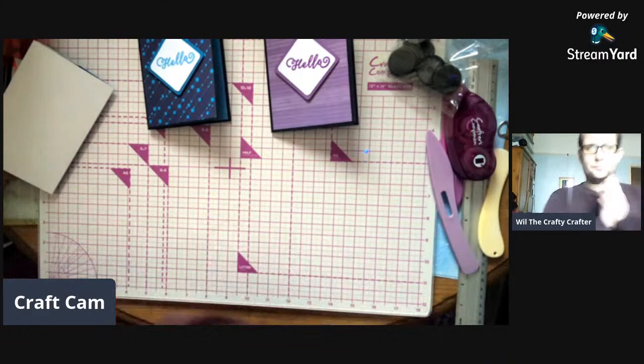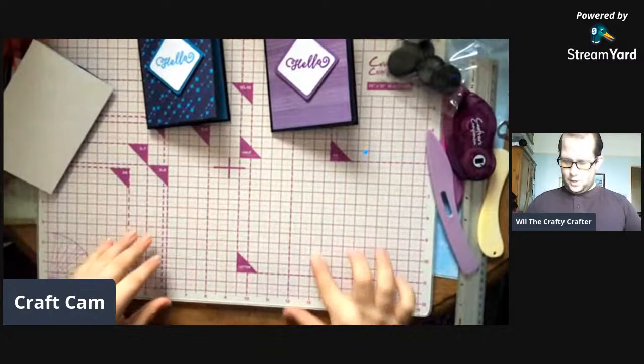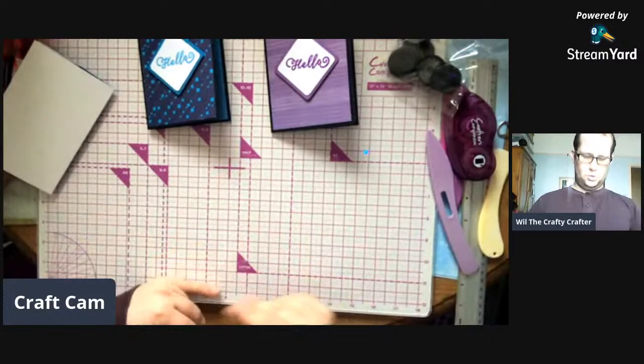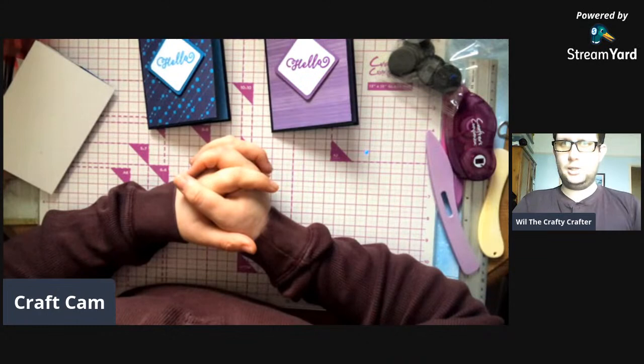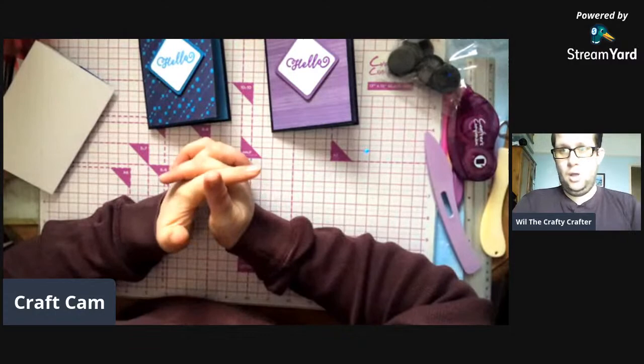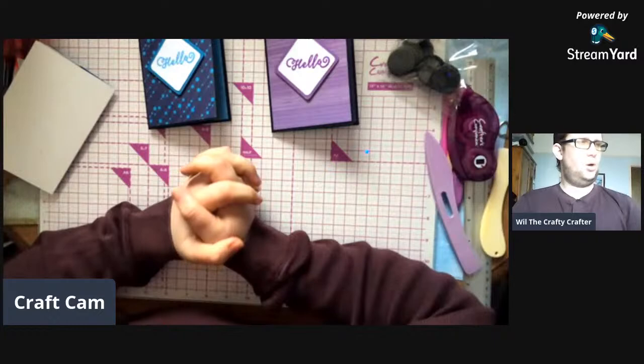This week for the card-a-week challenge, I have been told you've got to make an Easter card and you've got to use the shaving foam technique. I've never done the shaving foam technique before. I have got shaving foam somewhere which I will try out later.